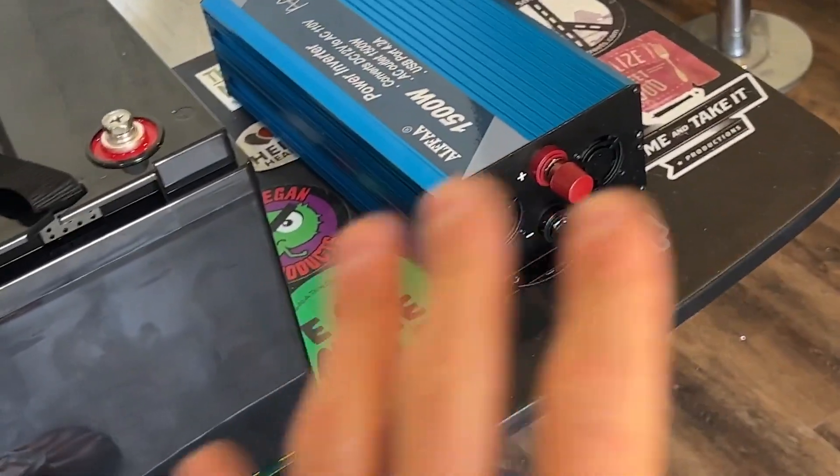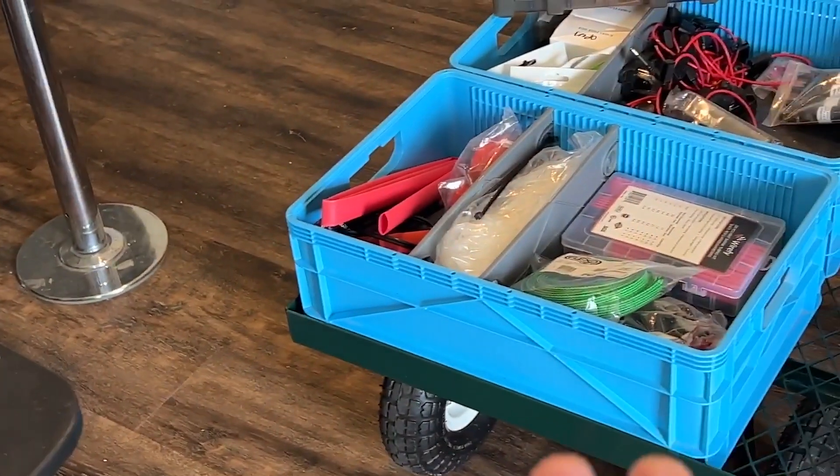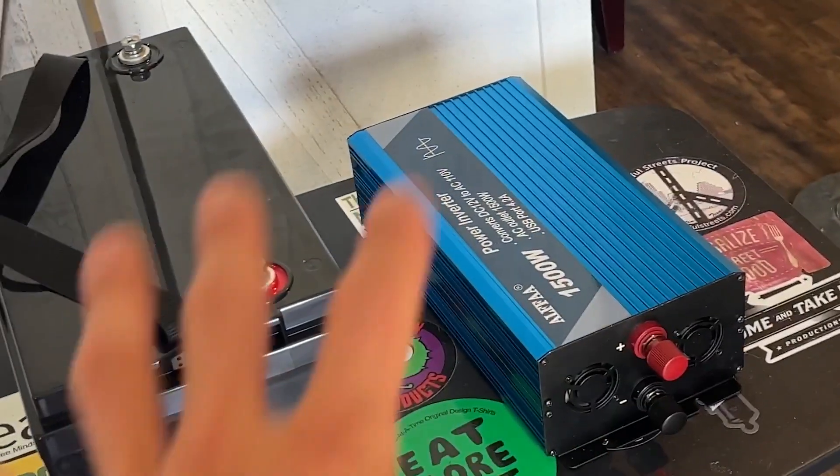I prefer to have stuff I can work on myself, replace the components, and expand as needed. This build is a little different — it's not a traditional van install. I'm putting this onto a mobile cart, so before I make the connections I need to build a little wooden frame for everything to be mounted to.